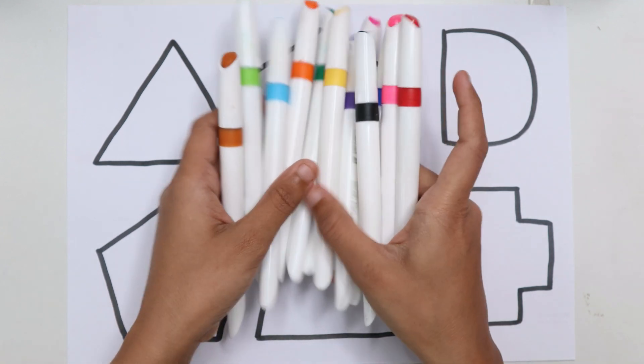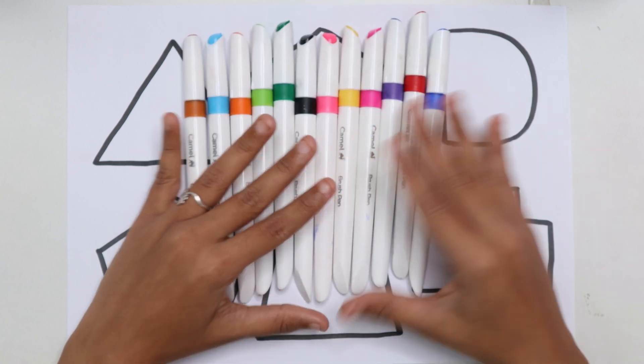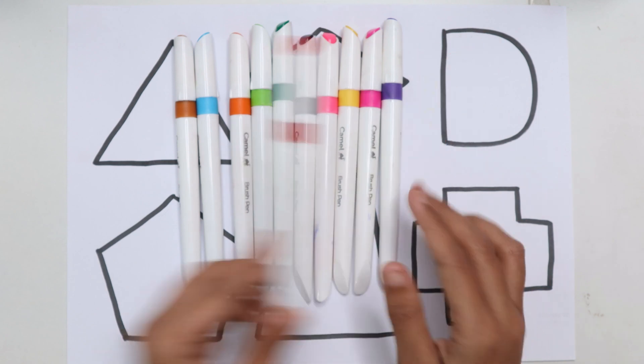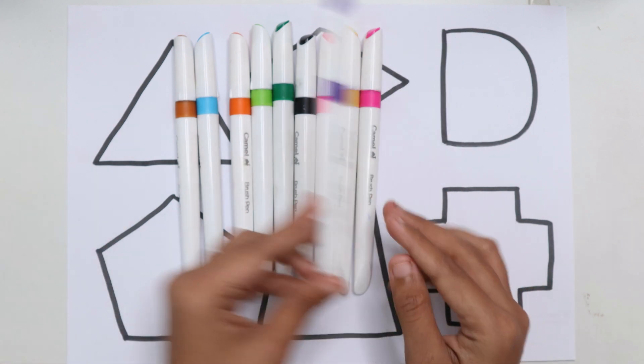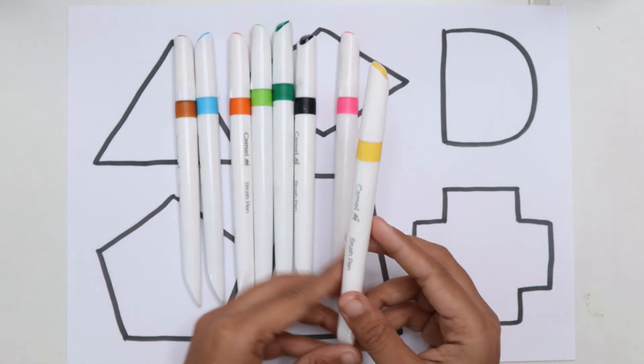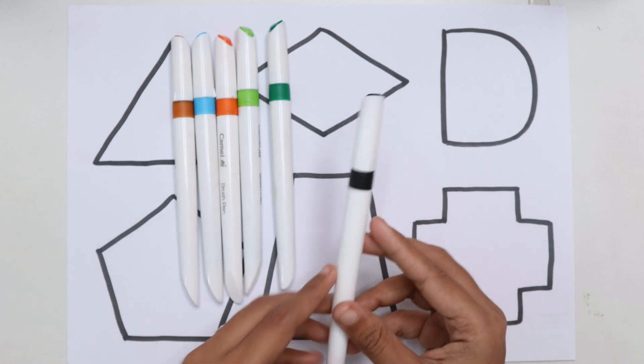Let's learn some colors. Blue color. Red color. Violet color. Dark pink color. Yellow color. Pink color. Black color.